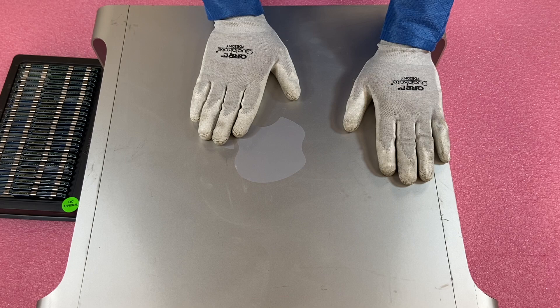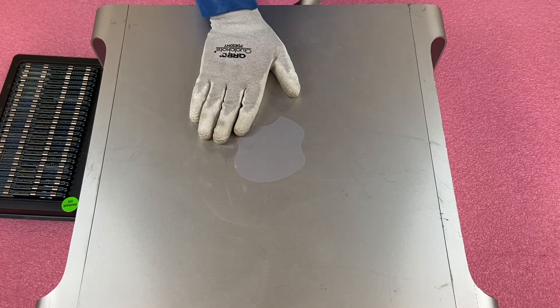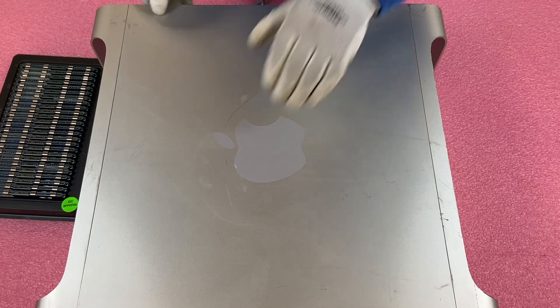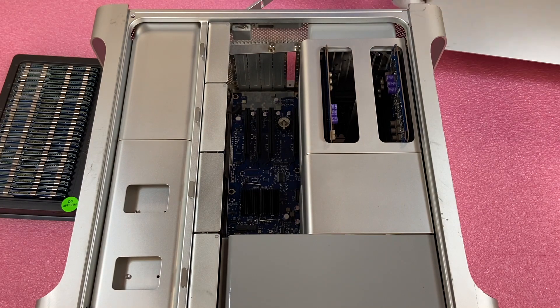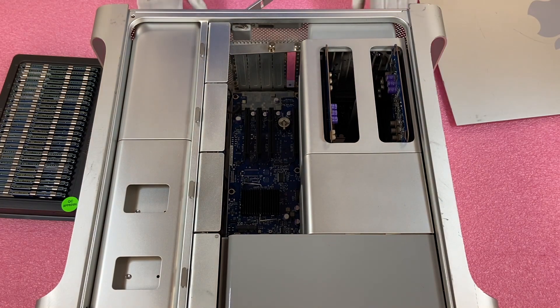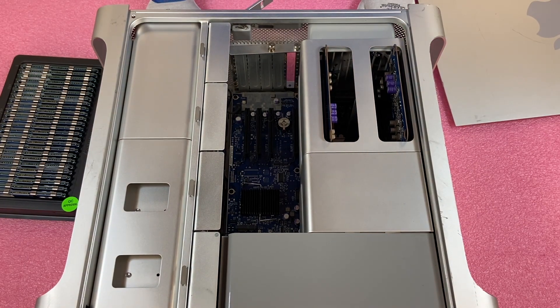I'm going to go ahead and pop it open. There's a latch in the back, and you just pop the latch and lift the top up. Really simple. Now that we are in, you'll notice this is definitely an interesting design compared to most of the workstations we work on, which are honestly Dell and HP. Apple's designs are definitely a little bit different — they think differently and do different things.